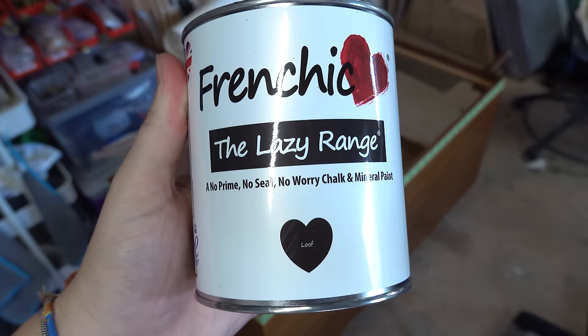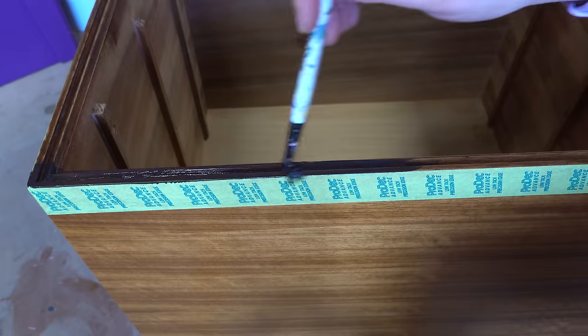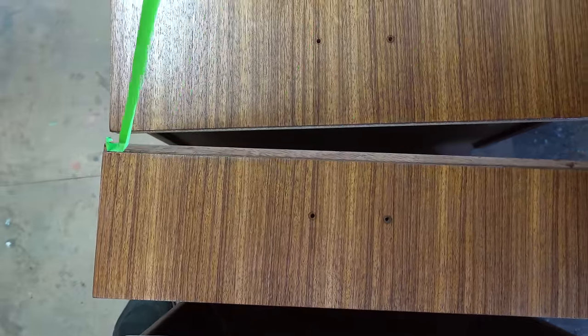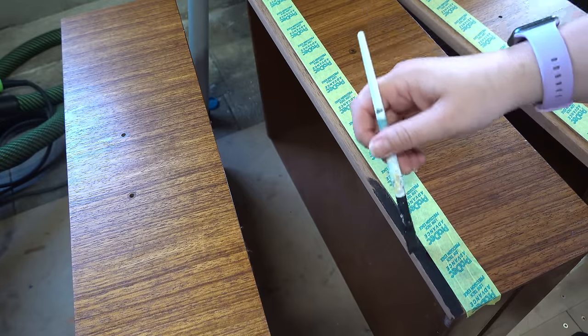Then I'm taking this French chic paint in the colour black and I'm just going around the feet and the edges just to give it a bit of a modern twist. This is an all-in-one paint with built-in primer and top coat.